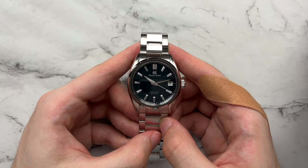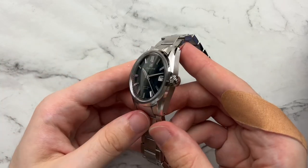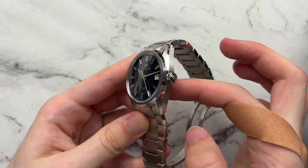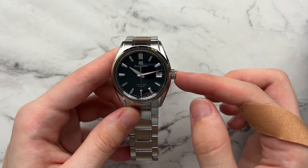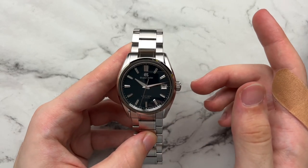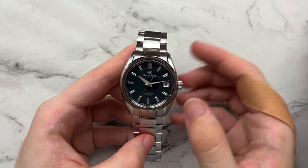What's really nice is this caliber has an 80-hour power reserve. It also has a box-shaped sapphire crystal, sapphire crystal on the case back, 100 meters of water resistance with a screw-down crown, and this watch retails for $9,100 directly from Grand Seiko.